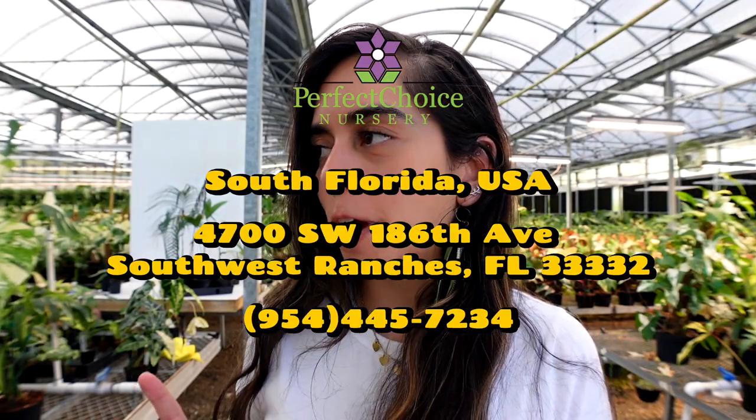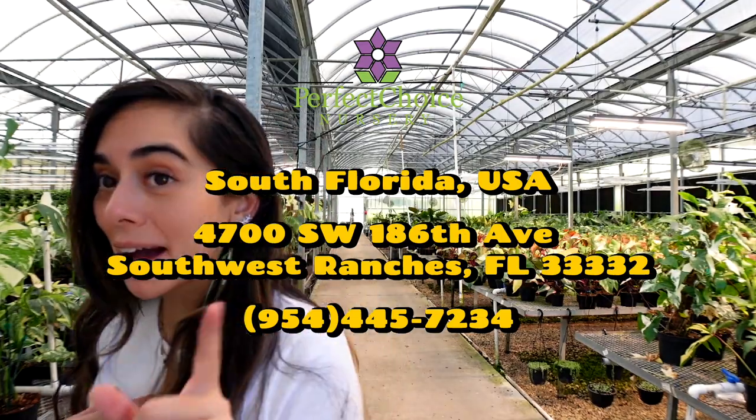Remember, we are always learning here at the greenhouse. Everything we've shared is from observing and what has worked for us in South Florida in this climate. If you guys have any tips and tricks for us too, we'd be happy to learn. Hope you enjoyed this video — thanks so much for watching. If you love this content, make sure you subscribe, comment, and like, and I'll see you in the next video!